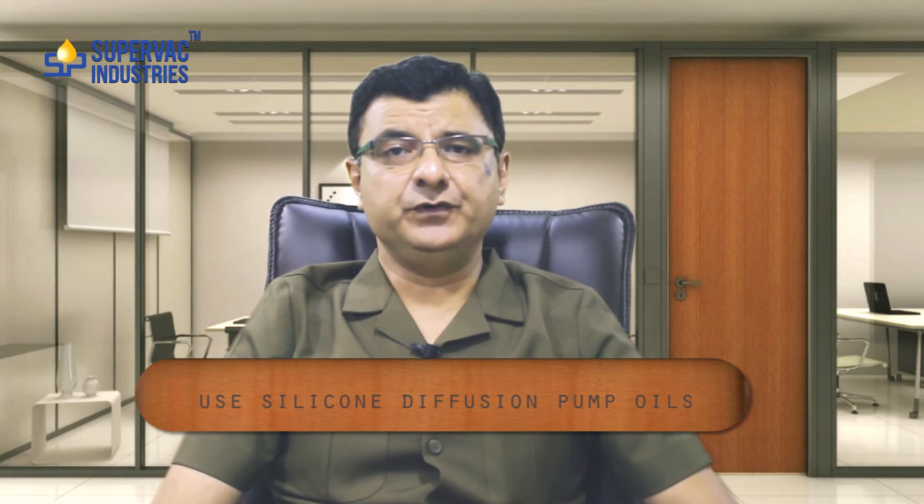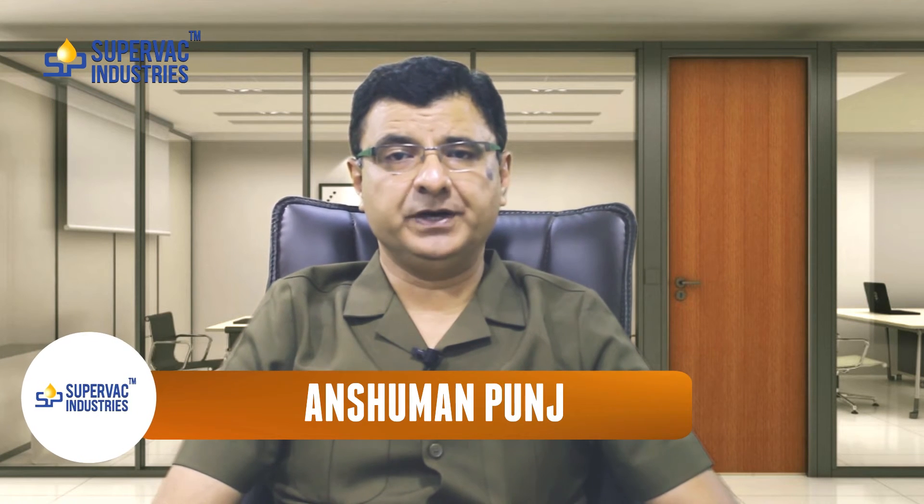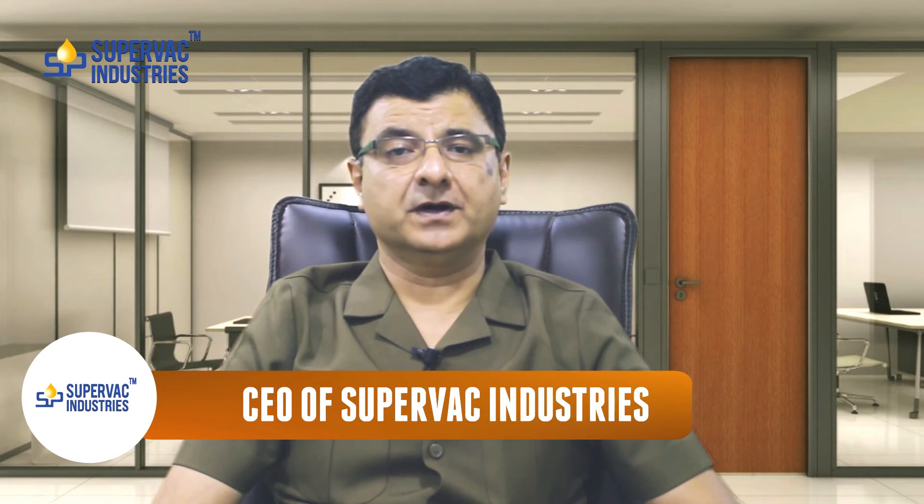Silicon diffusion pump oils normally have a life of about four to five times that of hydrocarbon diffusion pump oils. Silicon diffusion pump oils also do not blacken and clog the jets of the diffusion pump. So silicon diffusion pump oil works out far more economical in the long run.